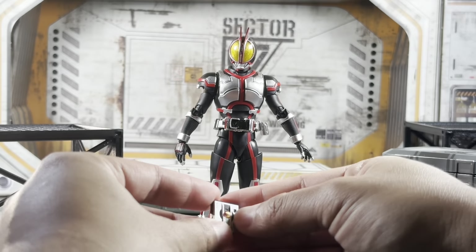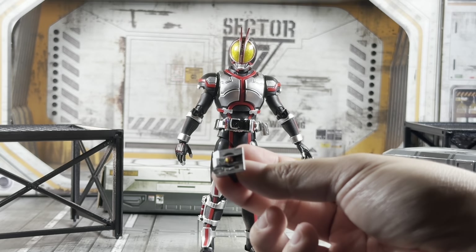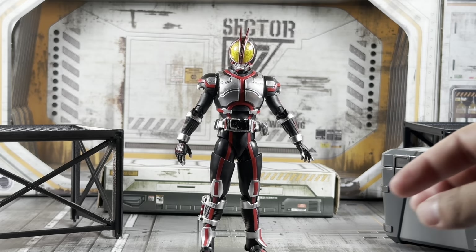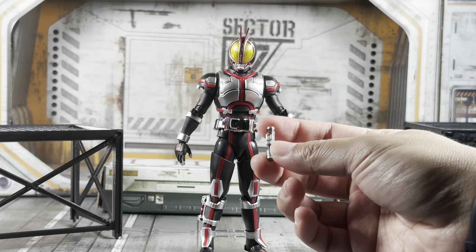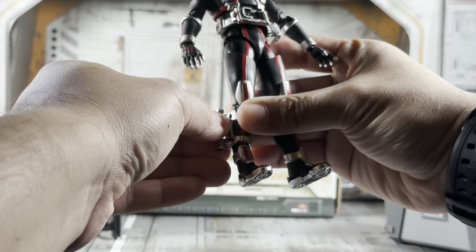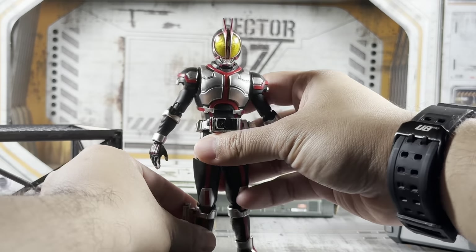Then you have the Faiz shot here with the indicator already on it — it's a little knuckle buster, a little brass knuckle for Faiz. And then the Faiz pointer with the indicator on it, which of course attaches to his ankle for his Rider Kick. That's really cool.